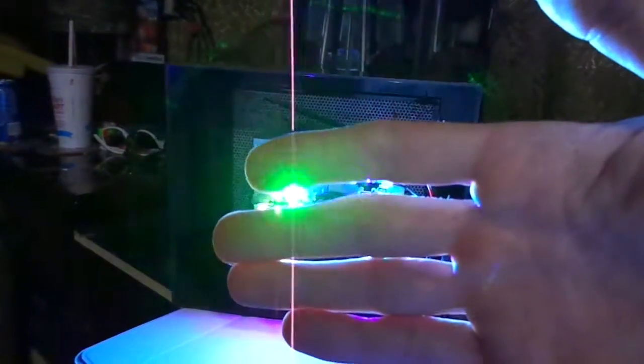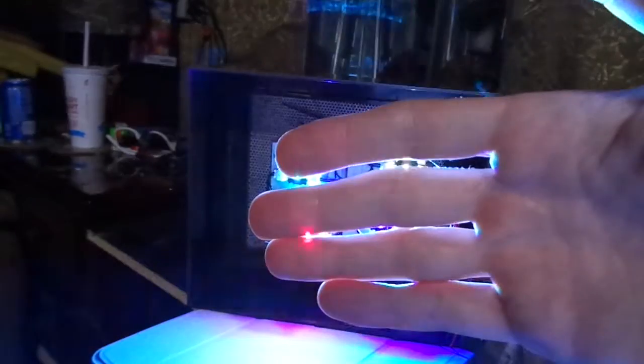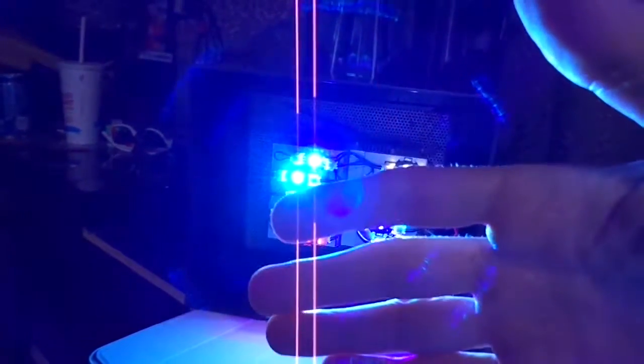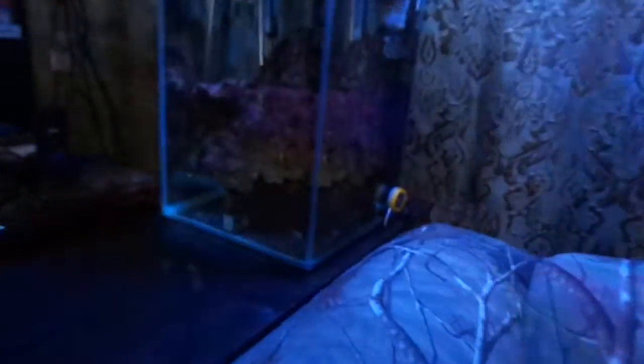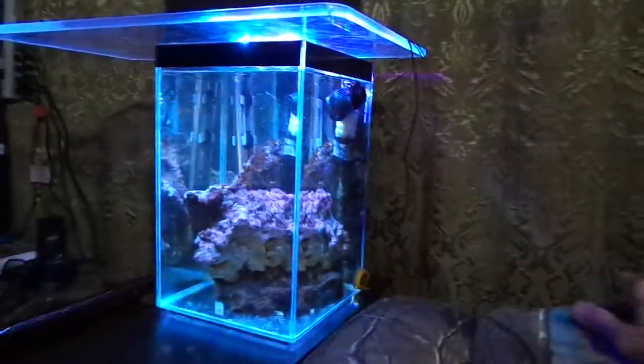You can kind of see there's UV, green, and two different versions of blue and red. It's dimmable. The top is actually from a Fluval Edge, and that's a Fluval Chi housing.